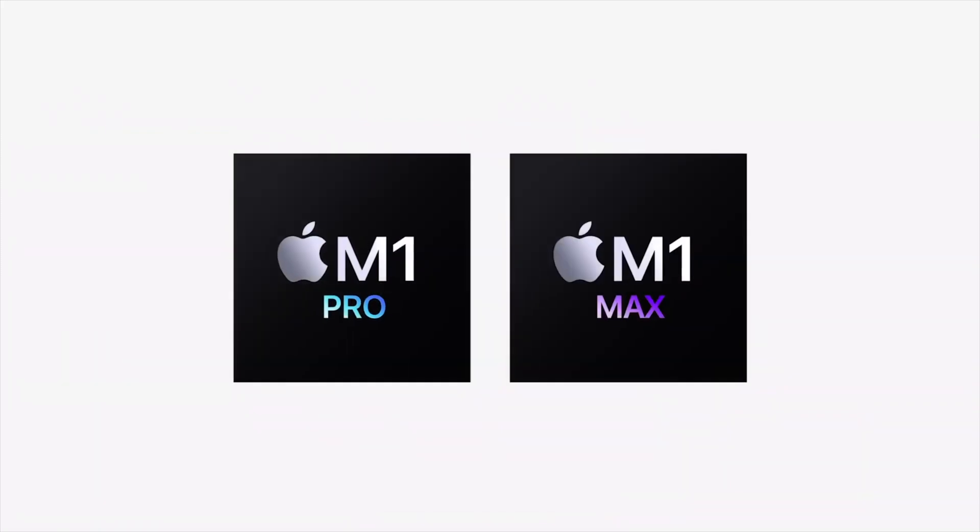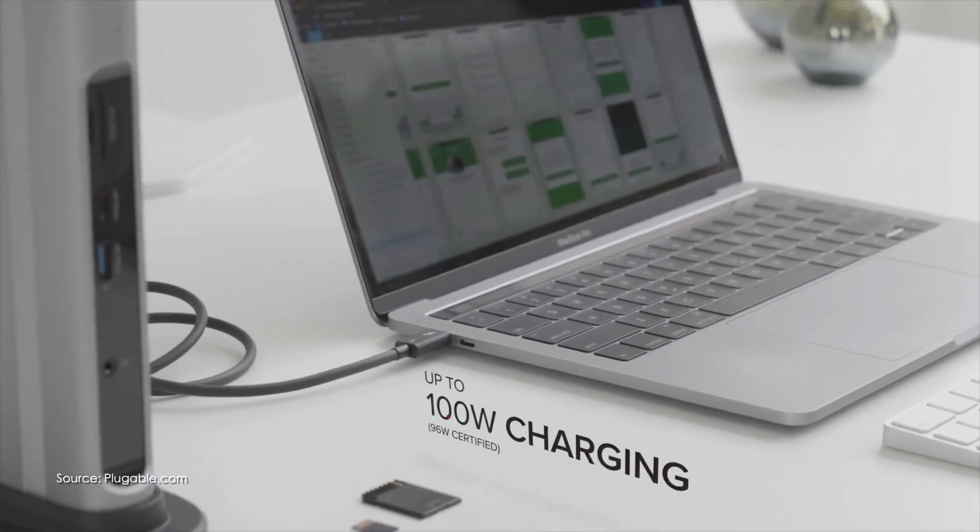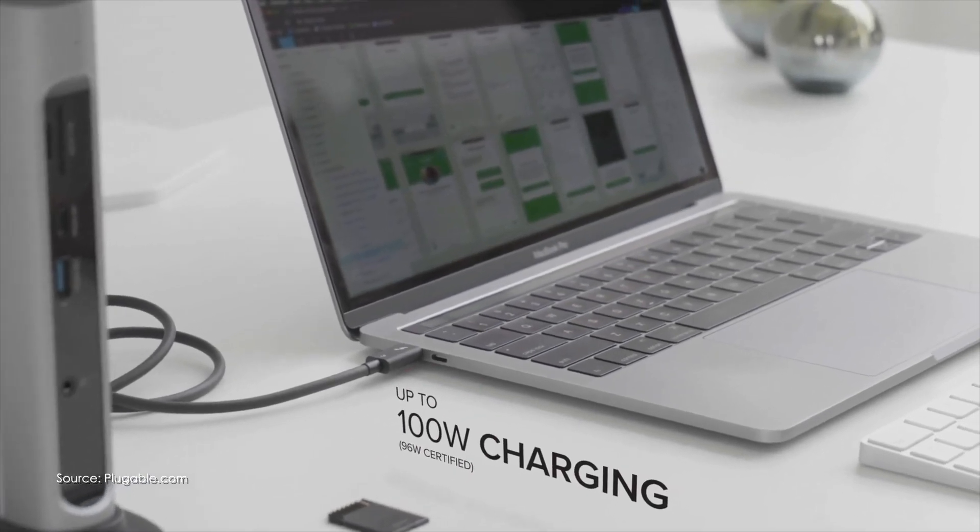First of all, it can power the M1 Mac, which is a pretty powerful machine. In this case I've got an M1 Max, and this Plugable dock supports 96 watts of power. So in most cases it's going to at least hold, but typically it's driving additional charge into the battery — which is definitely good news.